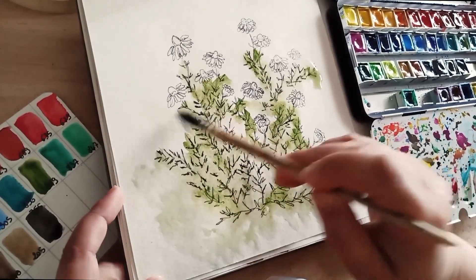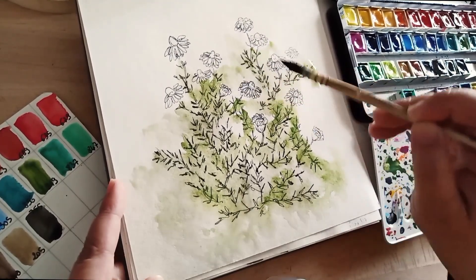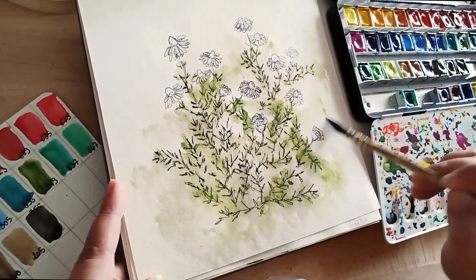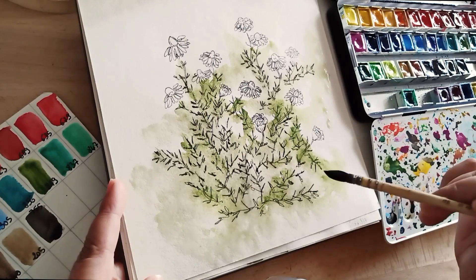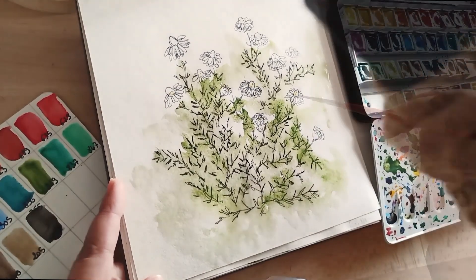Je trouve que le papier n'est pas assez humidifié sur les côtés, parce que le vert ne se diffuse pas en bas de la page. Donc je reprends mon pinceau à la vigne, gorgé d'eau claire, d'eau propre, et je remets de l'eau là où je veux que le vert se diffuse.